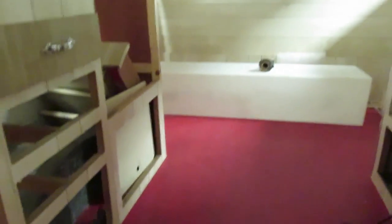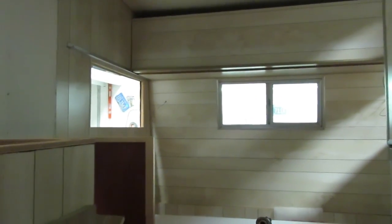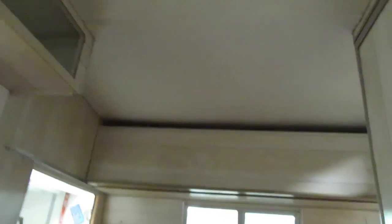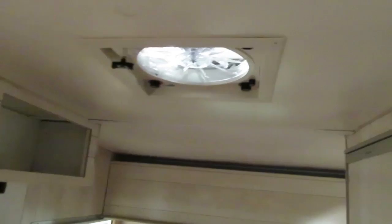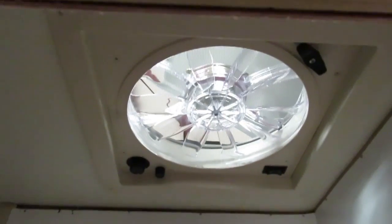I already got the gas line run for it. Little problems like lighting are going to be solved pretty soon. The Fantastic Fans are in — that's the one for the center of the trailer in the keystone — and then we also have one in the bathroom. The center one has a rain sensor, so if it starts raining it closes and shuts the fan off automatically. The one in the bathroom didn't need that, because it's right over the shower — if it rained, the water would just fall into the shower.